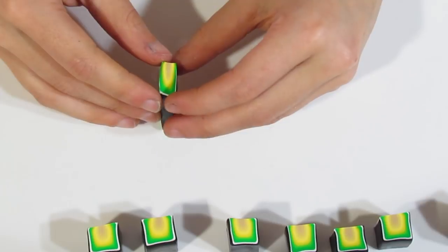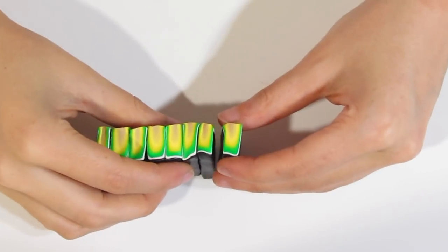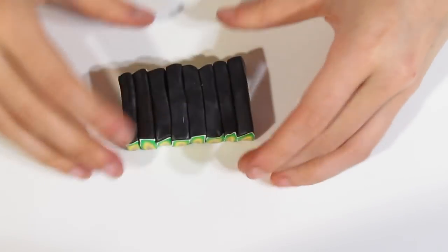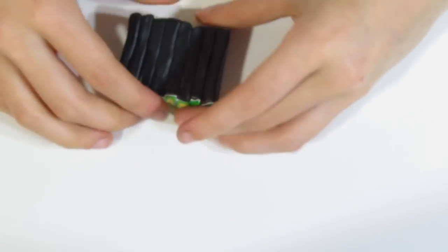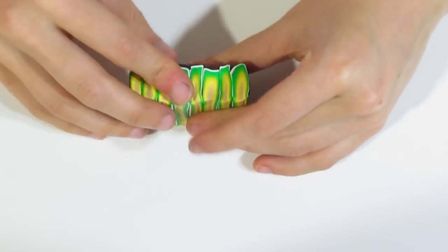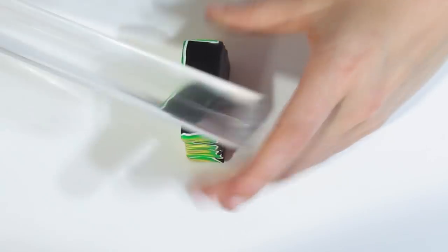Just squeeze them like so, and then when done, line them up together and squish those together. You want to get into a much more compacted rectangle, so use your roller to help. Start reducing because we want to cut this into about four pieces.